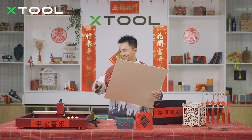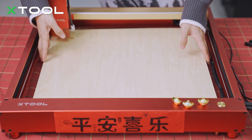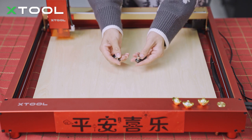First, let's put the basswood in. And if your basswood is a little bit warped, you can just use a material pin to fix them, to flatten them on the four corners — that will be fine.